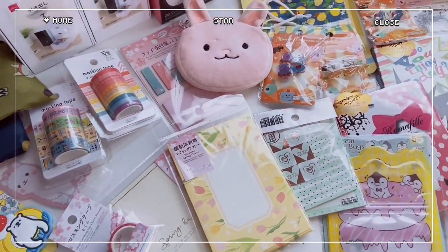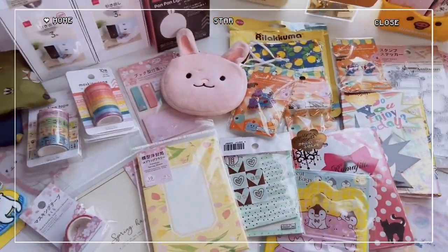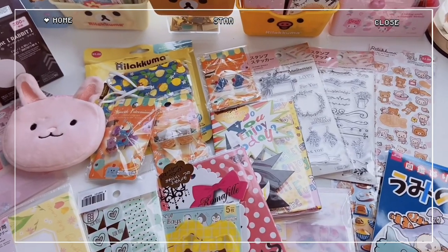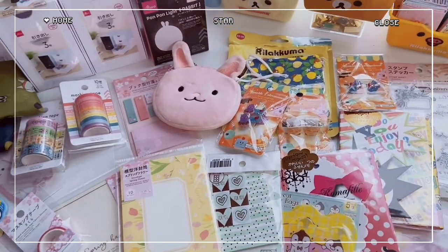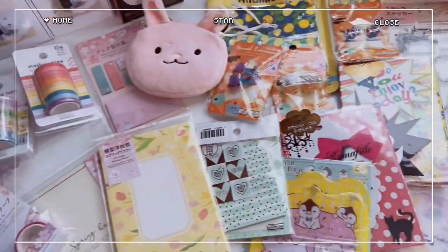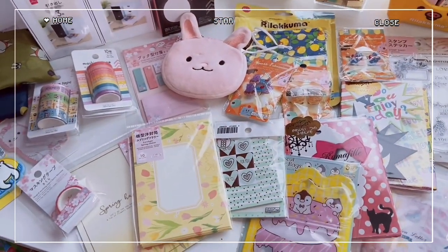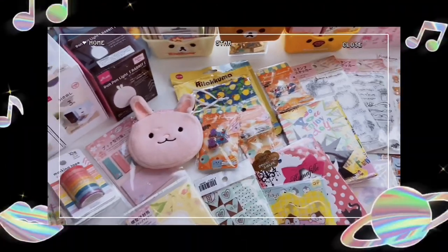Stay tuned for the next video. Like, comment, subscribe, and don't forget to enter the giveaway if you want to win these goodies. Make sure you're subscribed and leave a comment with your Instagram so I can reach you if you win. You have until the end of June to enter — just share a fun fact about you in the comments. You can also follow me on Instagram. I'll see you very soon — bye!